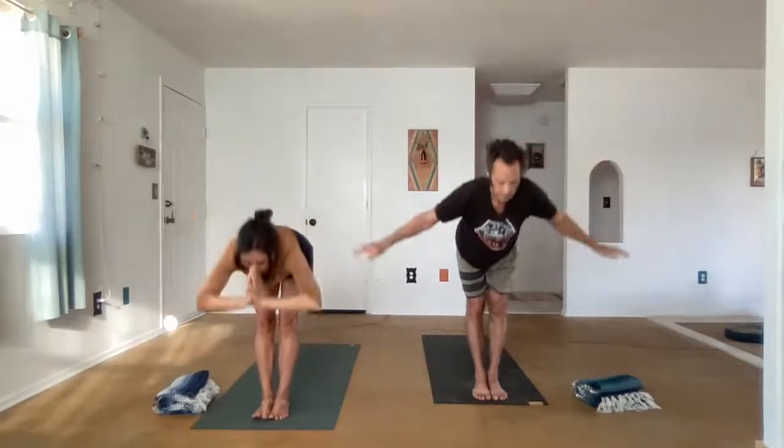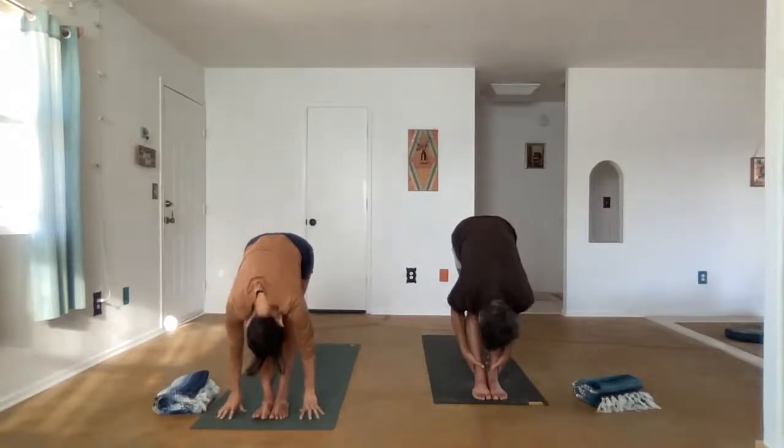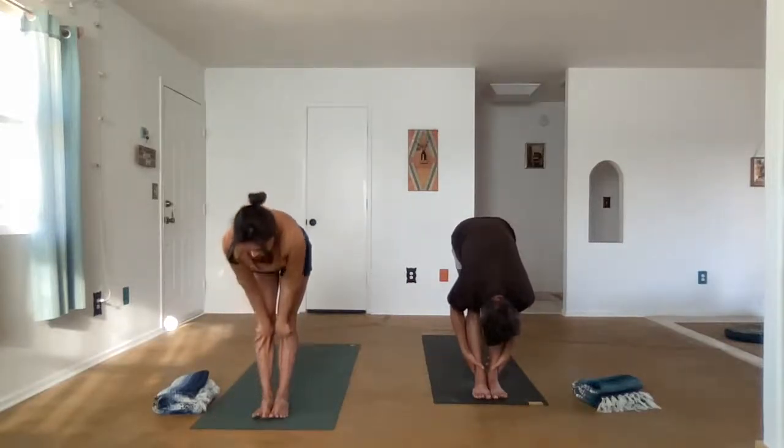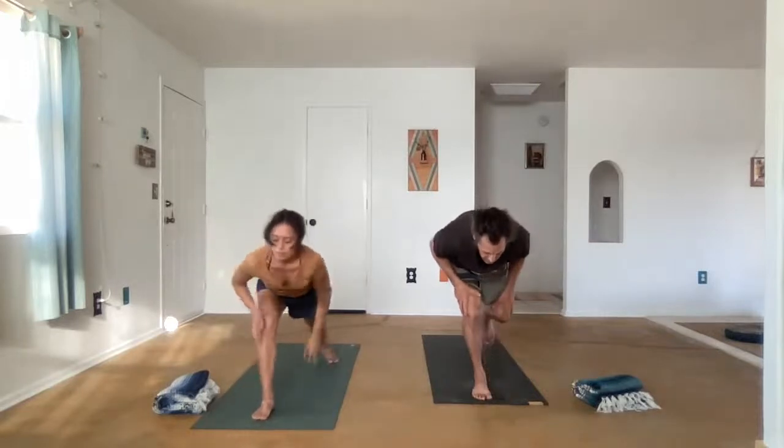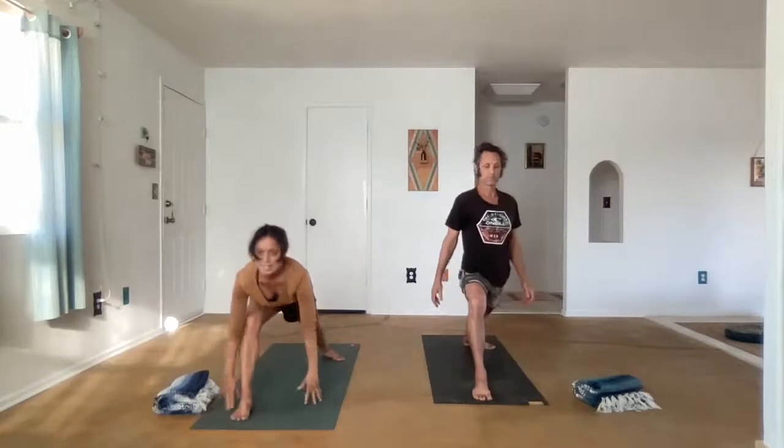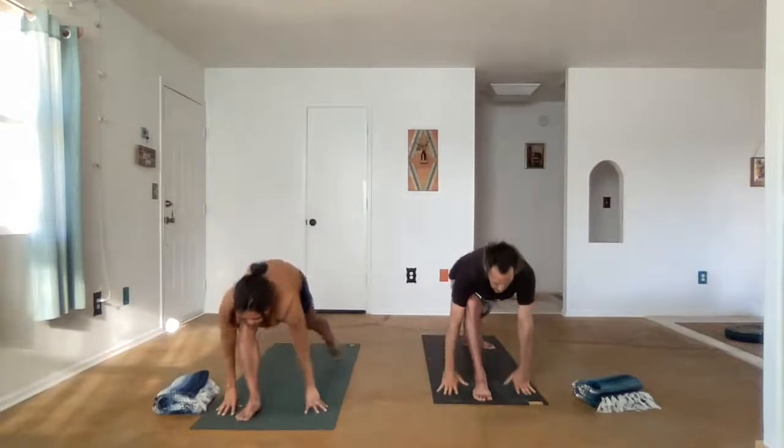Inhale, Ardhasthasana. Exhale, Uttanasana. We lift halfway up, lengthen the spine, Ardha Uttanasana. The left foot steps back, Virabhadrasana one. You can always widen the stance as well, so the feet are widening towards the edges of the mat and also lengthening. We're using the quad here, not the ligaments in the knee, but the quad to support us. Feeling the breath. Exhale, hands come down as we step forward, Uttanasana.